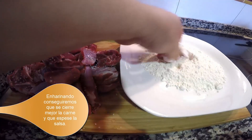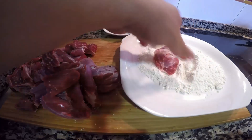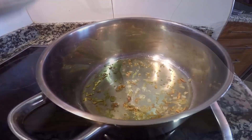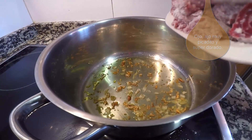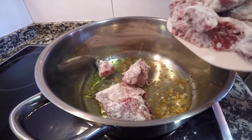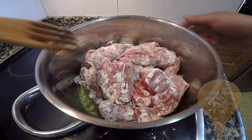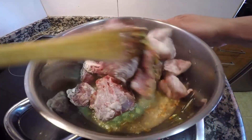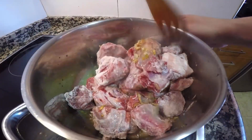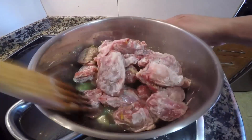Mientras tanto, en el fondo de una cazuela y con un chorro abundante de aceite de oliva, vamos dorando nuestro ajo picado. En cuanto el ajo está bien dorado, llega el momento de incorporar la carne a la cazuela y dorarla también un poco. Vamos removiendo los trozos con cuidadito para que se vaya cerrando la carne y luego quede mucho más jugosa. Una vez dorada, la reservamos.